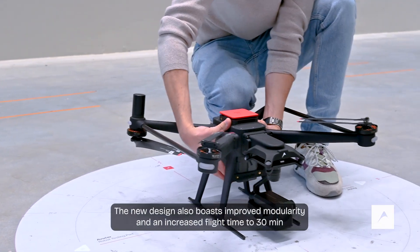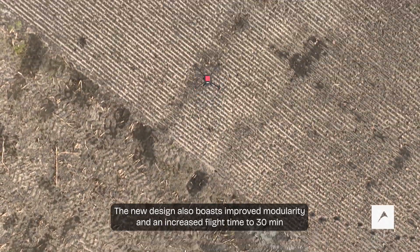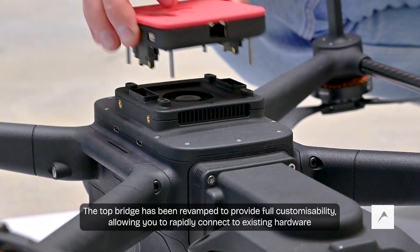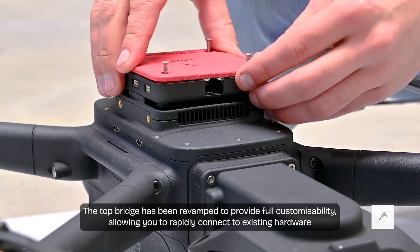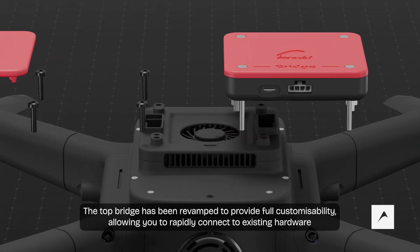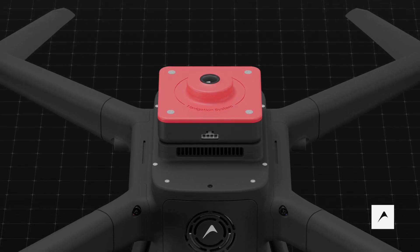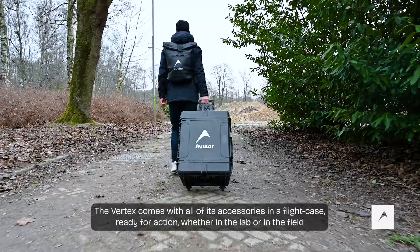The new design also boasts improved modularity and an increased flight time to 30 minutes. The top bridge has been revamped to provide full customizability, allowing you to rapidly connect to existing hardware.